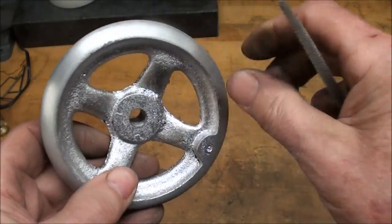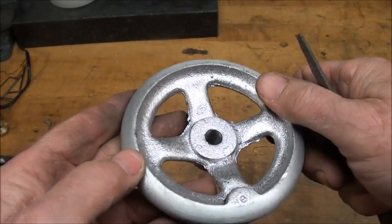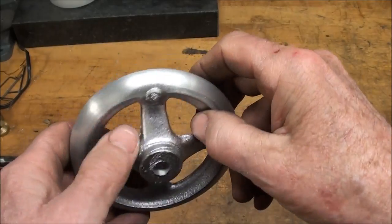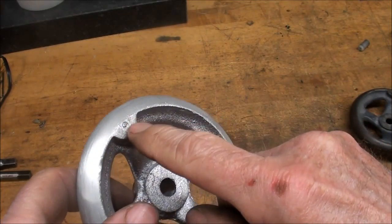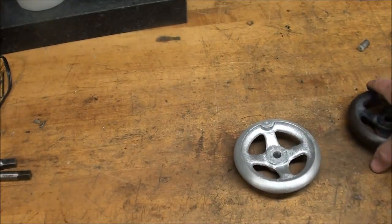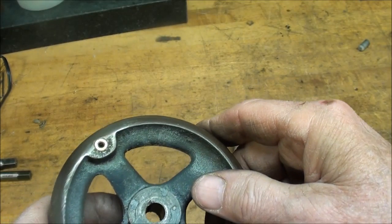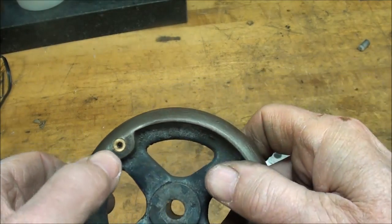You'll almost always get some kind of flashing on the parting line on castings. Sometimes these are tumbled or put in a vibratory abrasive for hours, and that removes all those edges — it's like a hired hand, you can walk away from it. Now I need to drill and ream this hole one-fourth inch for the crank handle. I went to all this effort making a little plug with center holes in it, expecting that hole would be center-punched for me, but the sand stuck in those holes and all was for naught.